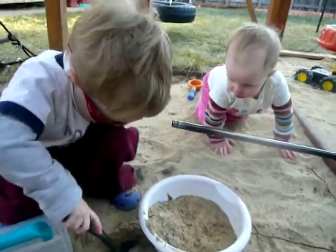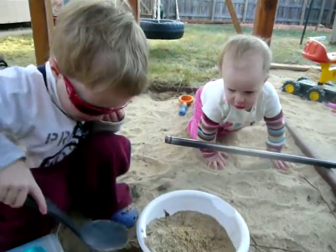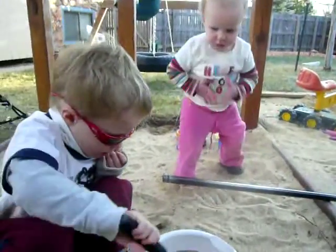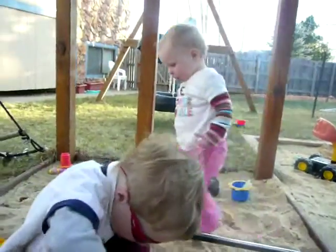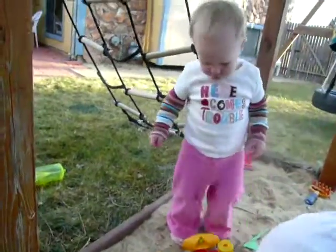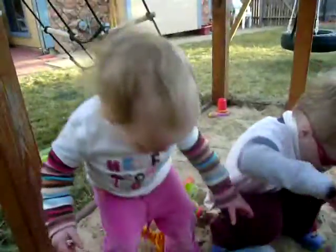Maybe give Annabelle some soup. Annabelle, do you want some of Jack's soup? Sure, I want to make our soup. Can you say please? I want to make it. Why don't you make some of your soup, Annabelle?